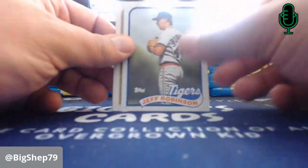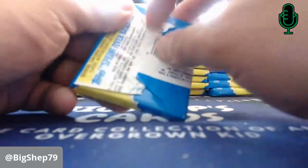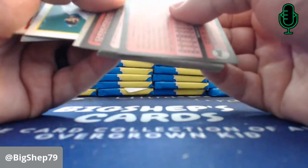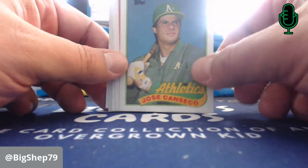Jody Davis. Teddy Higuera. Tim Leary. Scott Bradley. Jim Clancy. Nothing big yet — no George Bretts. I mean, yes, we hit Bo. Ooh, there's a nice one coming up. Jose Canseco! Boom! We got the card on the front of the box. Did we win? I think so.